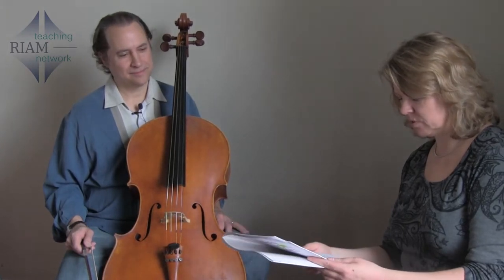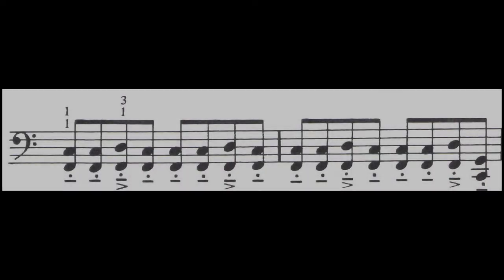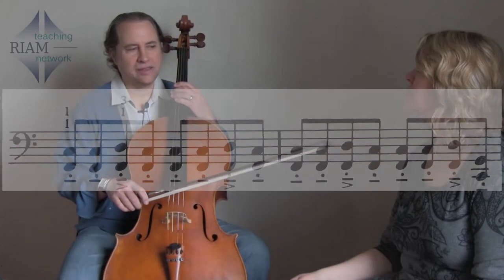Sometimes the rhythm puts people off — it's kind of a blues rhythm, with the accent on the third quaver in every bar. That's on the fifth line. So that's just a matter of counting, really — counting and bringing out the accent.